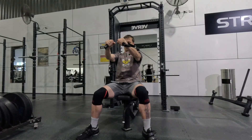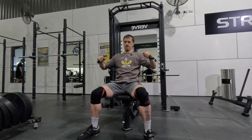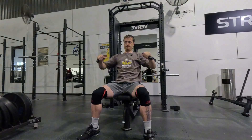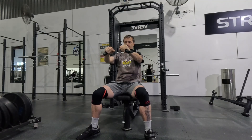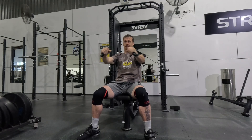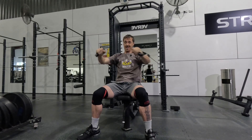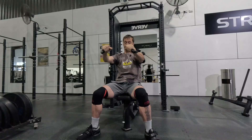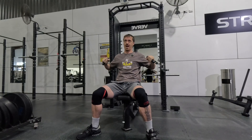Really loving these cable presses at the moment. It's a nice break from being really extended like I do on my bench press. With these I like to stay nice and stacked and get a lot of scapular freedom, focusing on protracting throughout each rep.